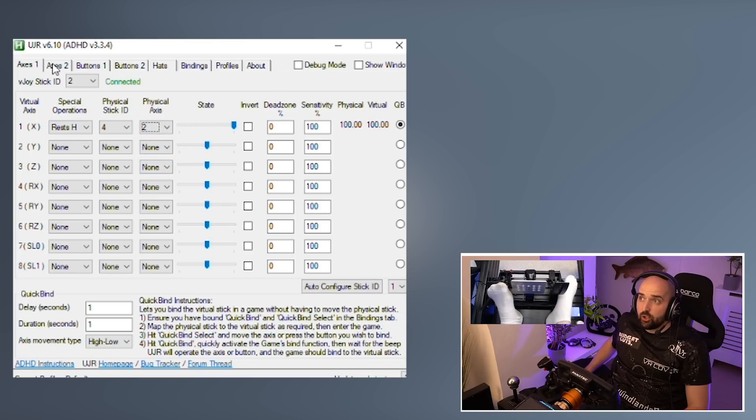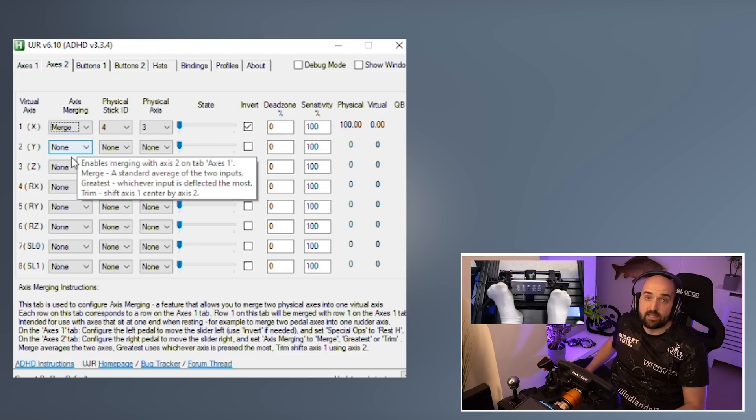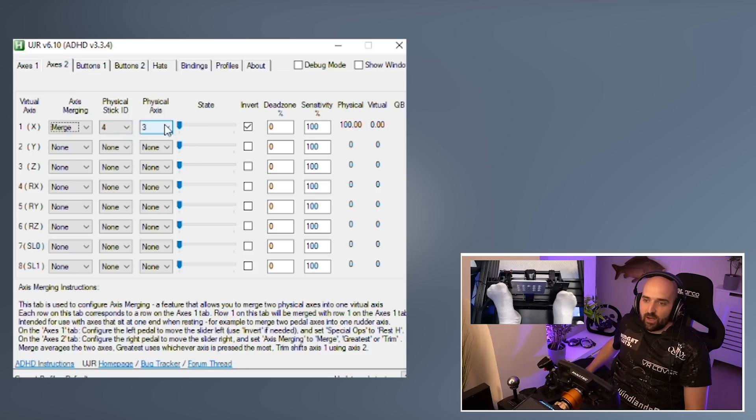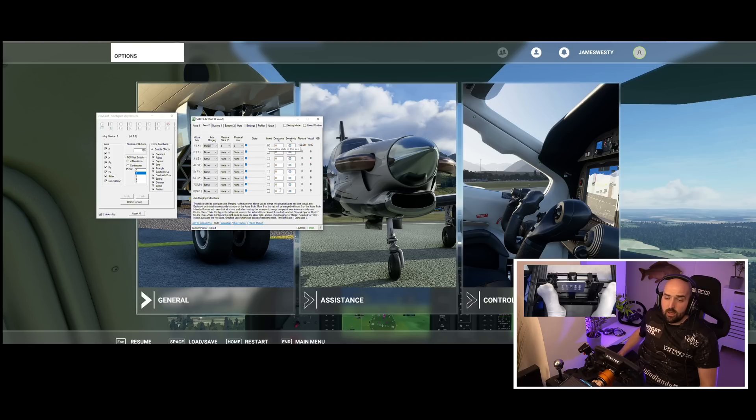Once you've got that detected and working, you then need to go into axis 2 and do the same thing but for the accelerator pedal. The difference in the settings on this one is that you want to have axis merging set to 'merge' — what that's doing is combining the two axes and doing the actual tomfoolery. Then find the physical stick ID and the physical axis. You also need to make sure that this starts at the bottom and then moves to the top. If it's going back to front, click invert, so it goes from the bottom to the top. That is that setup.